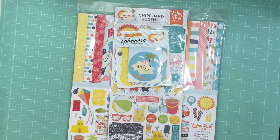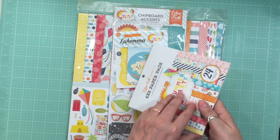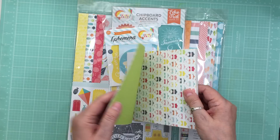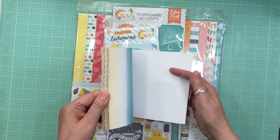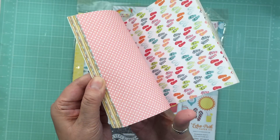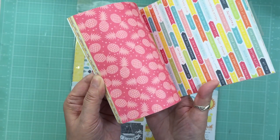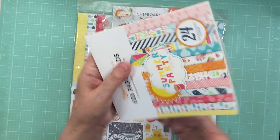To get a little bit more pattern papers, I did get the six by six, and I'll show you that so you can see all the pattern papers. Usually in the six by six they might have some that are different than what's in the paper pad, but it kind of gives you an idea of the color tones. It's nice to be able to use this for matting.